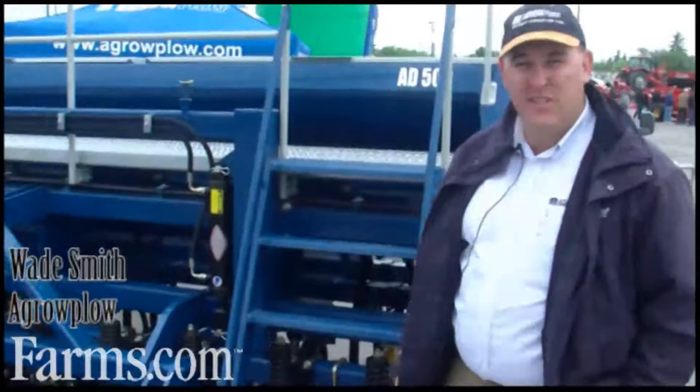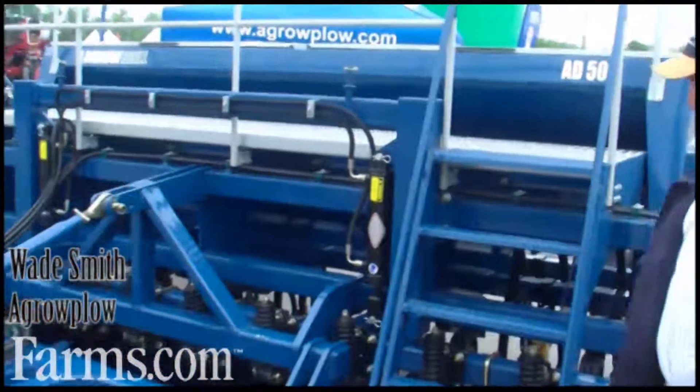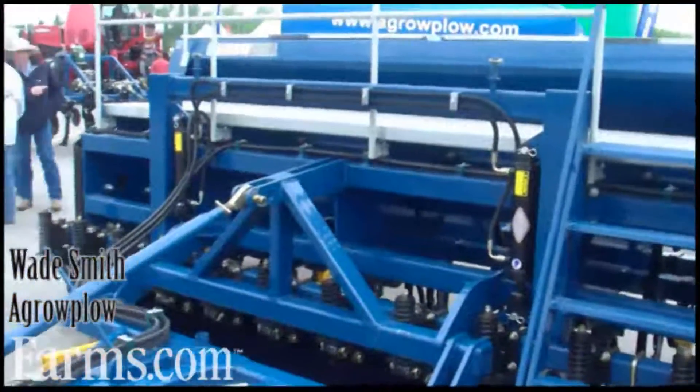G'day, I'm Wade Smith from Agriplough. I'd like to talk to you about the AD500 series drill. This is a multi-purpose drill for sowing small seeds and cereals.